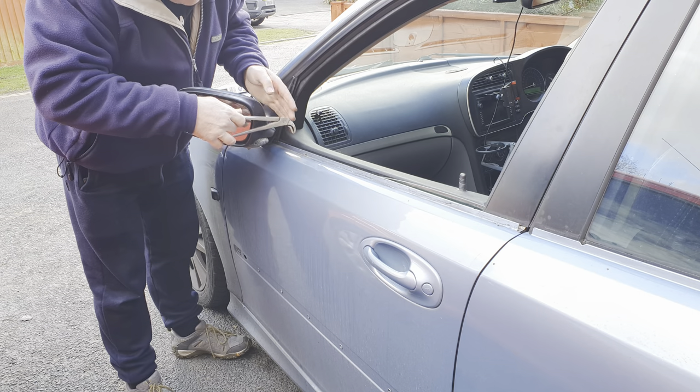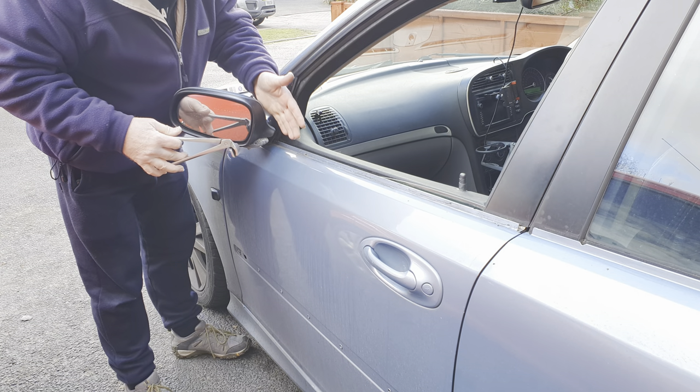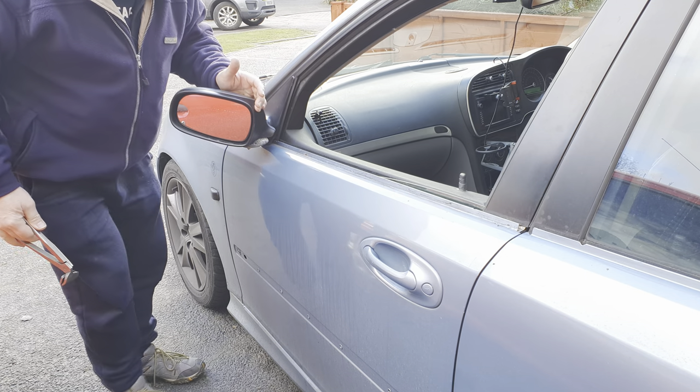Fold your mirror forward to get better access at the front end if necessary. Depending on the car model, it may be necessary to actually remove the mirror to get good access, but you might have had to remove the mirror to get the seal off in the first place.